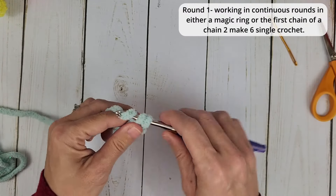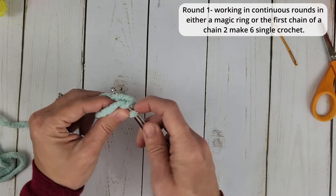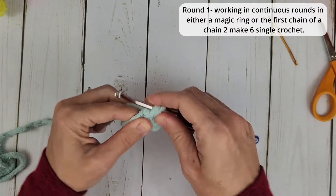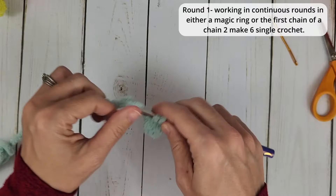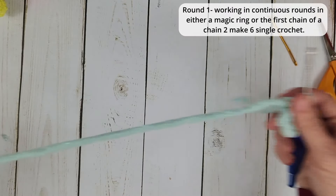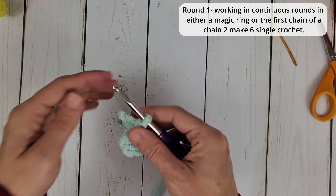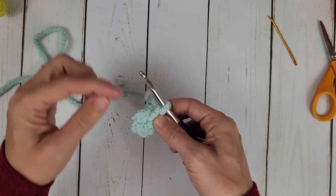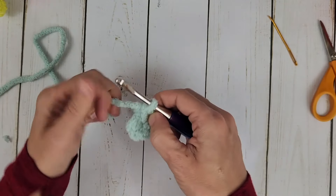If I wasn't using fluffy yarn, I would use a magic ring for this, but sometimes with the fluffy yarn it does not like to close up. So we have six single crochet here. For this project, we are going to be working in continuous rounds — no chaining, no slip stitching into the first chain up one and working on the next round. It's just done in continuous rounds.